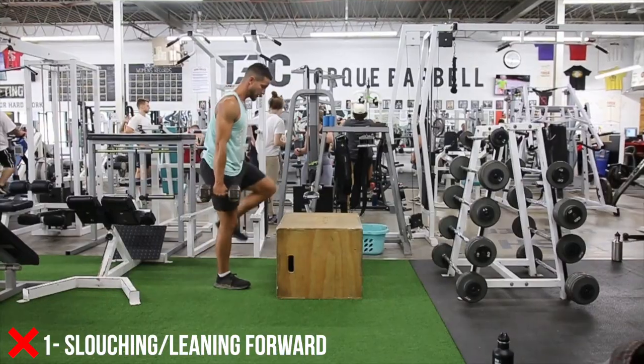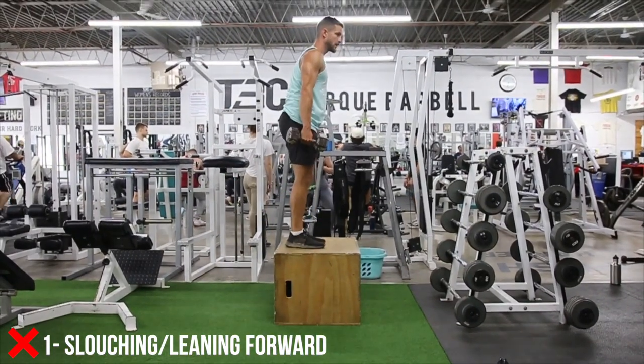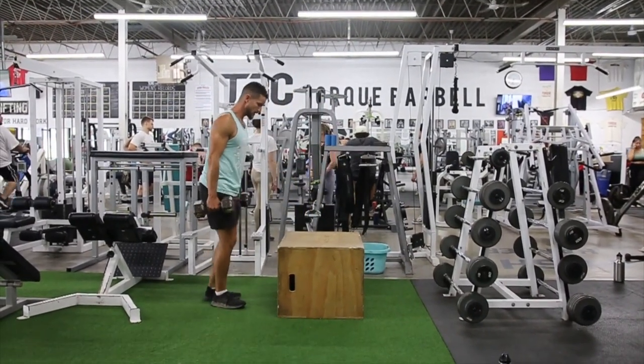What's up everyone? So today we're going to show you how to do a proper step up without wasting any of your time. Let's jump right into it. Jumping into it here, we like to go over common mistakes to see what not to do, to learn what you should be doing.